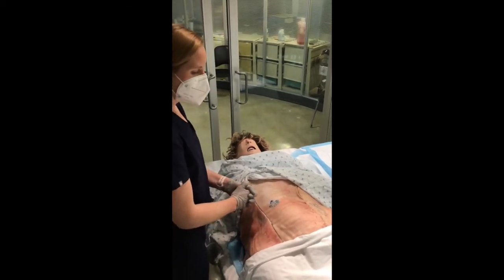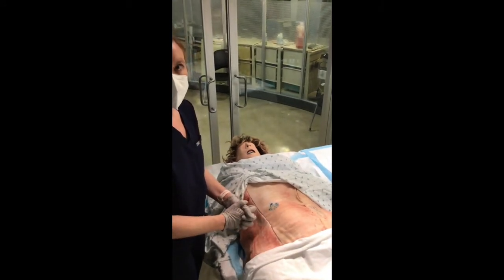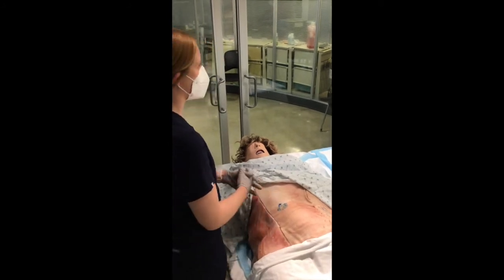You'll deliver the infant, clamp the umbilical cord, cut the umbilical cord, and then hand the infant off to one of your colleagues to continue the resuscitation. At this point, you'll pack the uterus with towels and continue resuscitating the mother.